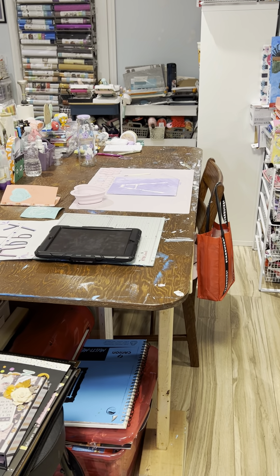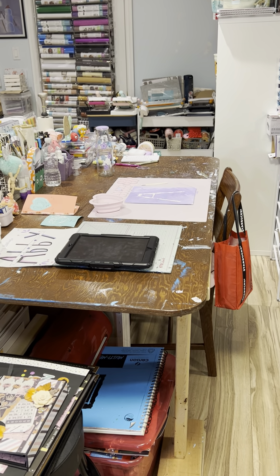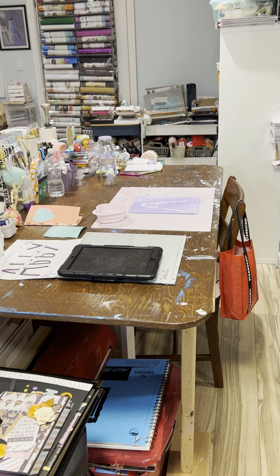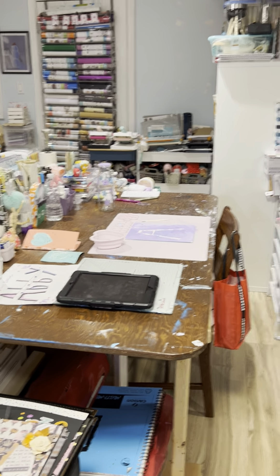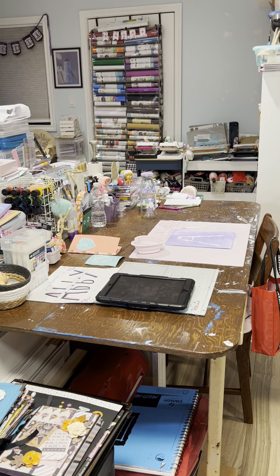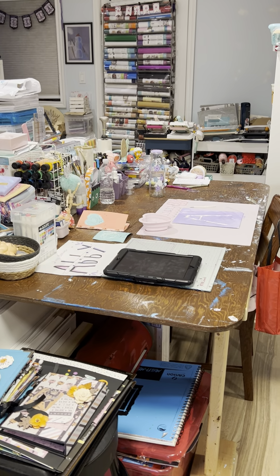Hi everyone, it's Ange from Luna Creates. I thought I would show you my craft room and how I'm trying to keep it neat and tidy. Back in March I did a craft room video tour and I just thought I would do another tour to show you how I'm trying to keep it organized. So here we go.